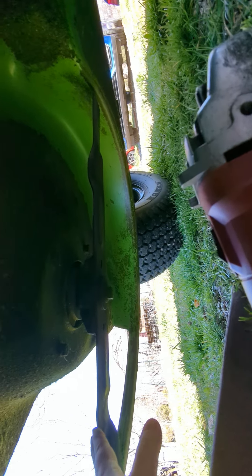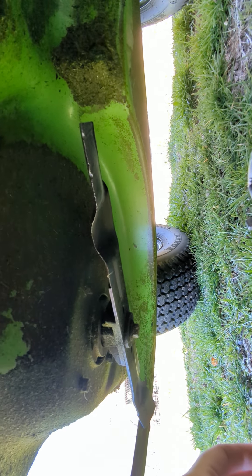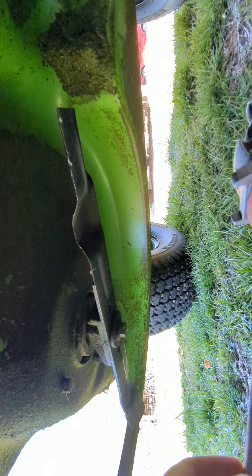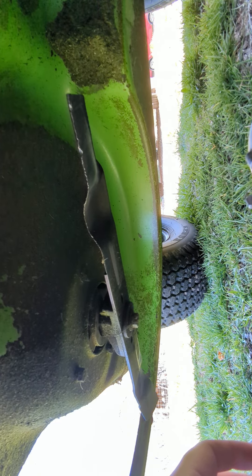Angle grinder. Welcome under the mower. This is going to be a little bit more of a pain, because these blades are on motors, not on pulleys. You can see they're pretty dinged up. It's got about 25 hours on it — I bought it August of last year.